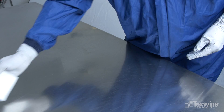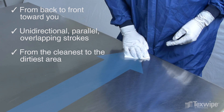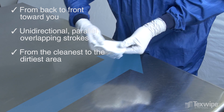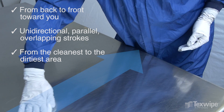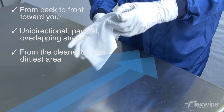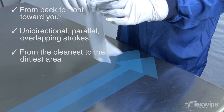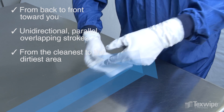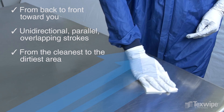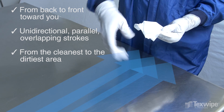Another technique is to wipe from back to front toward you with the same unidirectional, parallel, overlapping strokes. Always wipe from the cleanest to the dirtiest area. The strokes should progress across the work surface in one direction. Start a new stroke with a refolded wiper. After using all sides of the wiper, discard it according to the SOP.